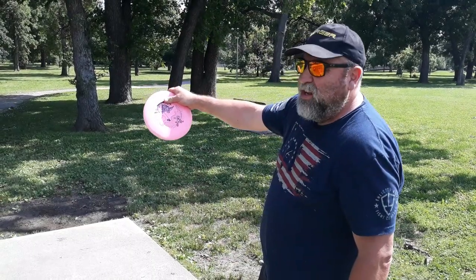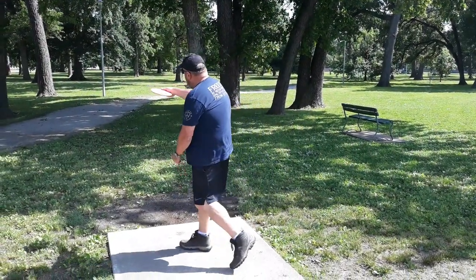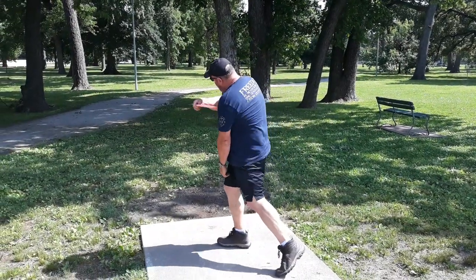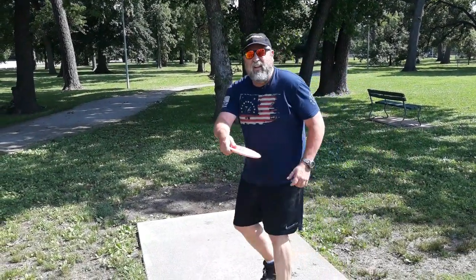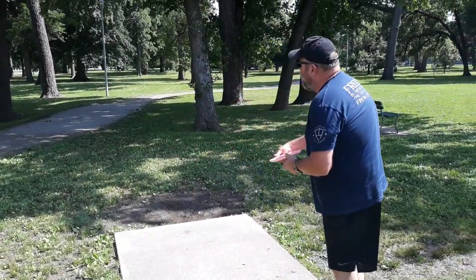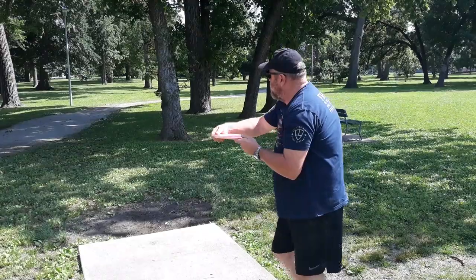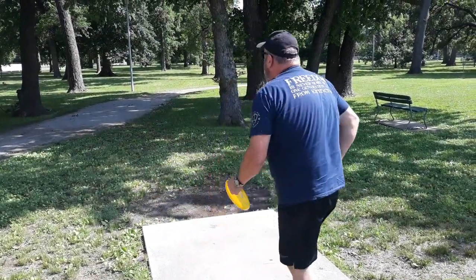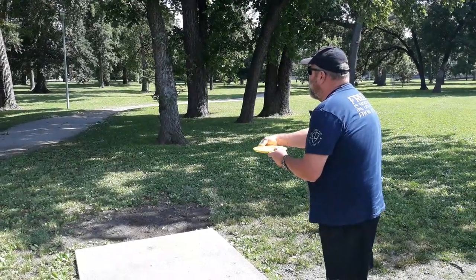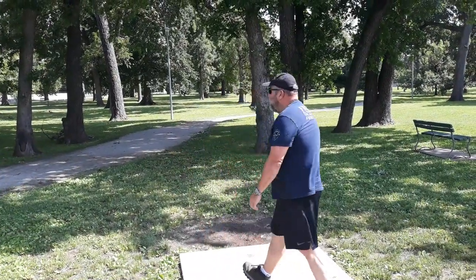I would go to the end of the tee box — this is where I want to get it, right there. I'm not thinking about my back position at all. I'm thinking about the throw-out part. That was my first throw of the day — they were a little low, but they were piped right at the basket. So that's pretty much it.